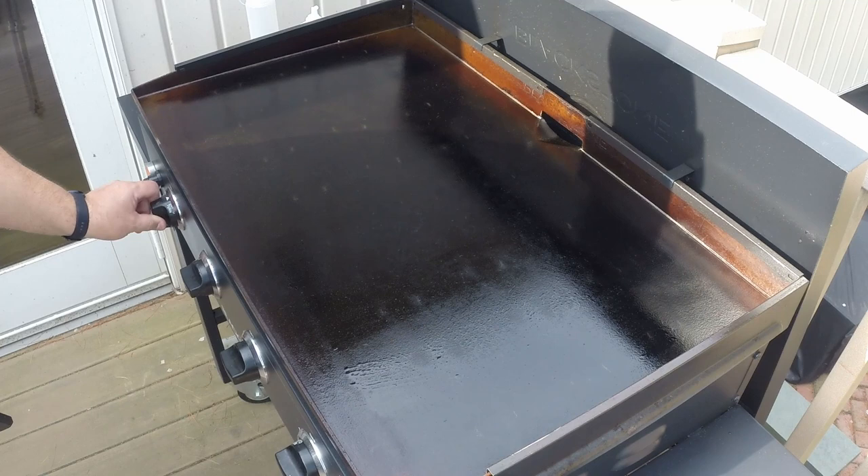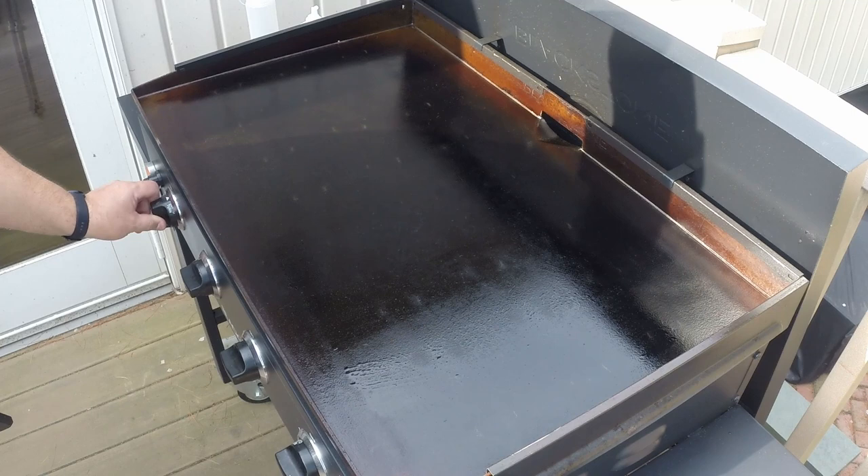Once you've spread the oil, just shut the griddle off. We're not seasoning — we're just trying to coat the griddle with a nice coat of oil. And that's it, we're all done. Thanks for watching. Don't forget to subscribe and hit that bell.